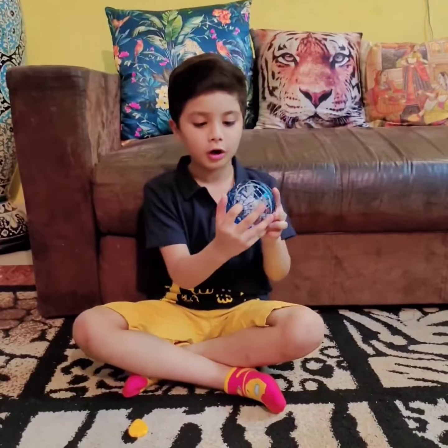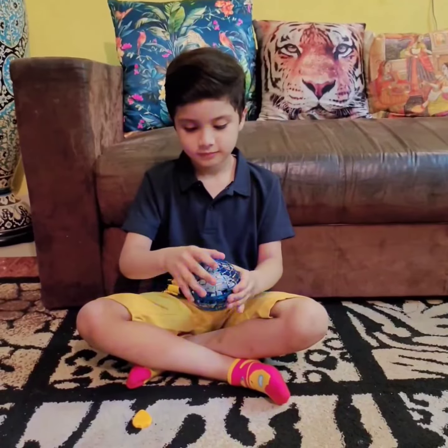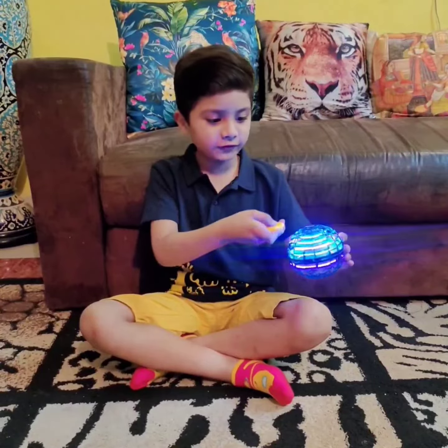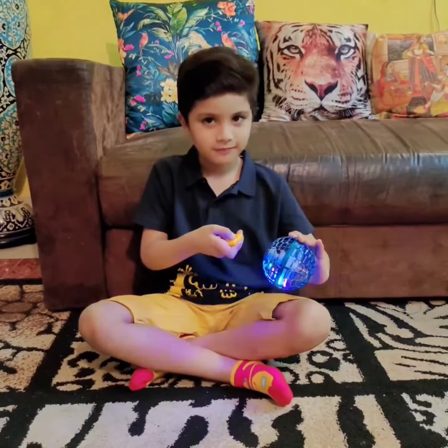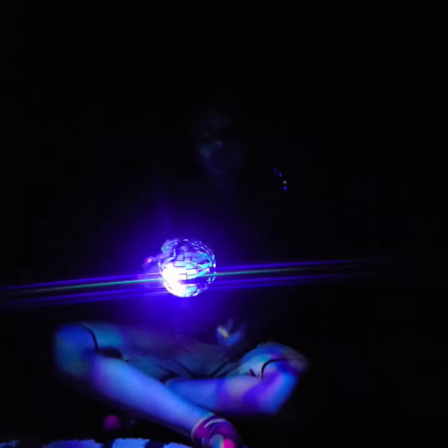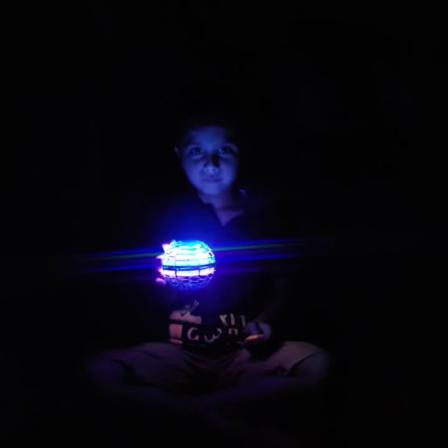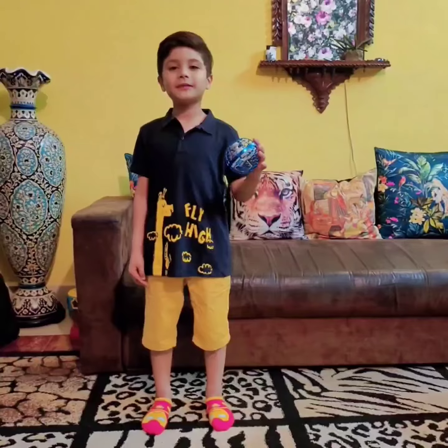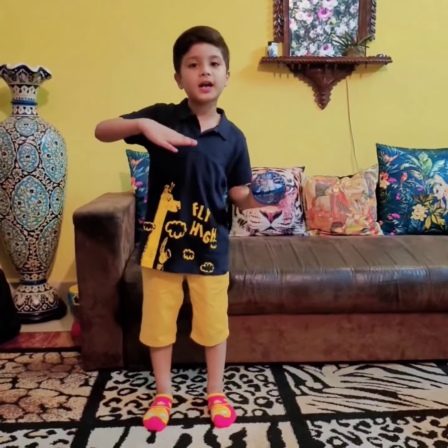This is the ON button. You can turn it off with the remote. Let me show you the colorful lights. Let me show you how it works.